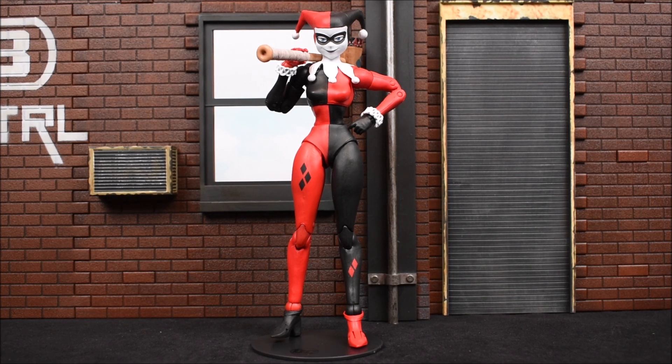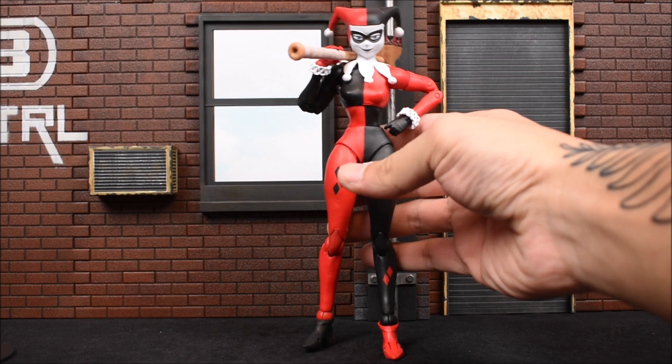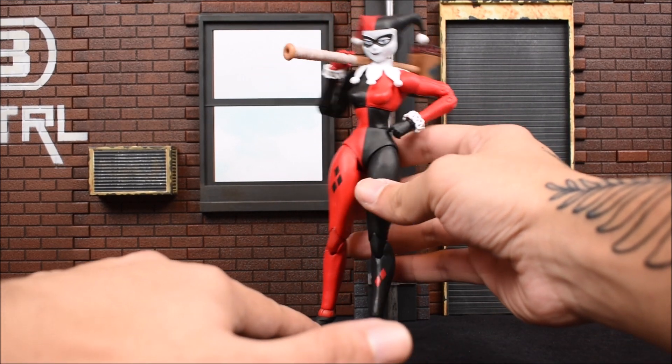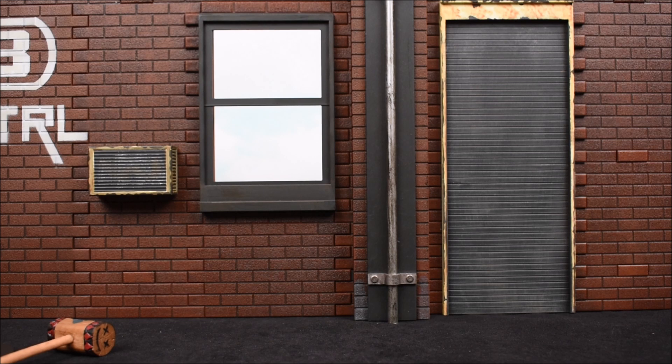If you haven't noticed, she is on her base because she is very difficult to stand up. She has kind of like high heels and it's very hard to balance and get her to stand. I'm sure it's possible but I'm wasting too much time on that, so I just put her on the base.